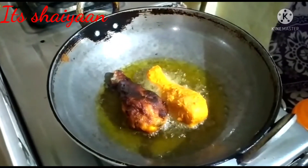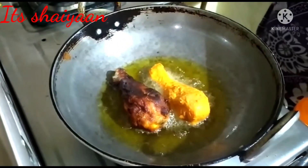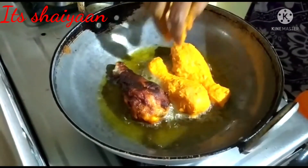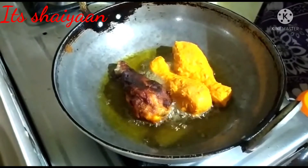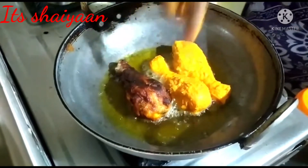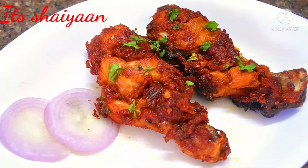I will fry the chicken with high flame and then with low flame. This is the recipe for today. I hope you enjoy my channel. Thank you for watching.